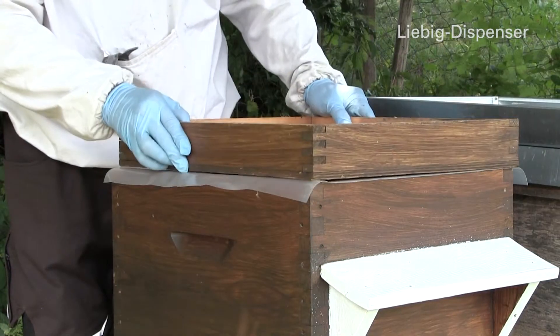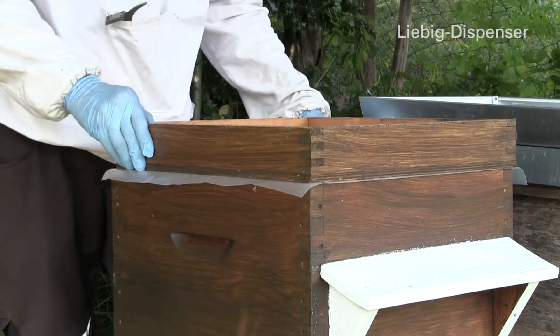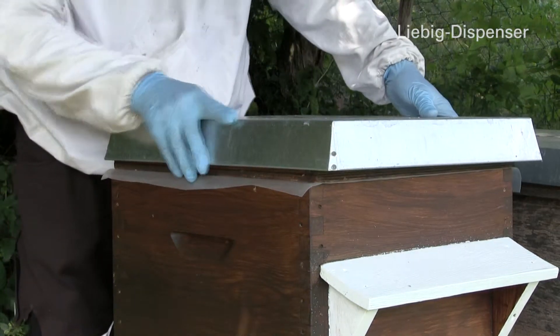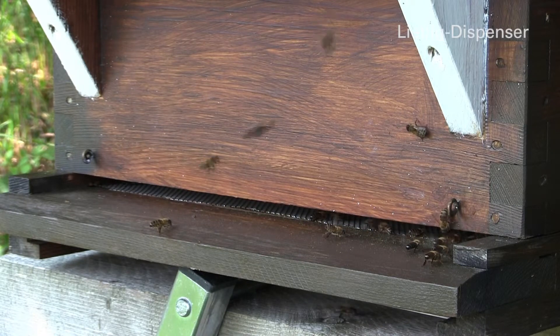After feeding, the reintroduction of mites can be prevented with one long-term treatment with Timovar, or if required, with a second treatment in September with the Liebig dispenser.